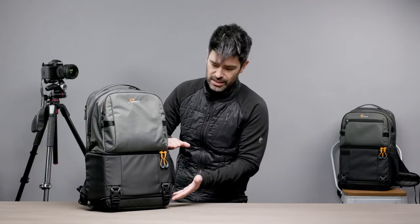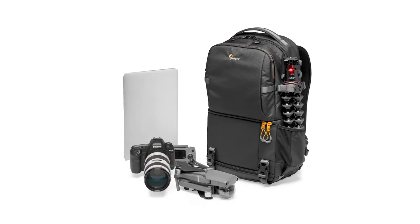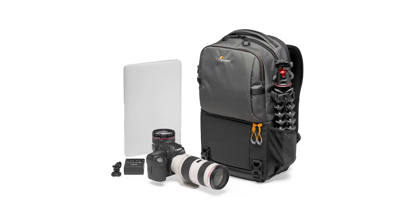In terms of protection in the device space, you're going to find all the great foam that you would expect from a Lowepro bag. That's in this lower half, which is totally set up for your camera gear — fitting your mirrorless cameras, your foldable drones, and basic DSLRs.